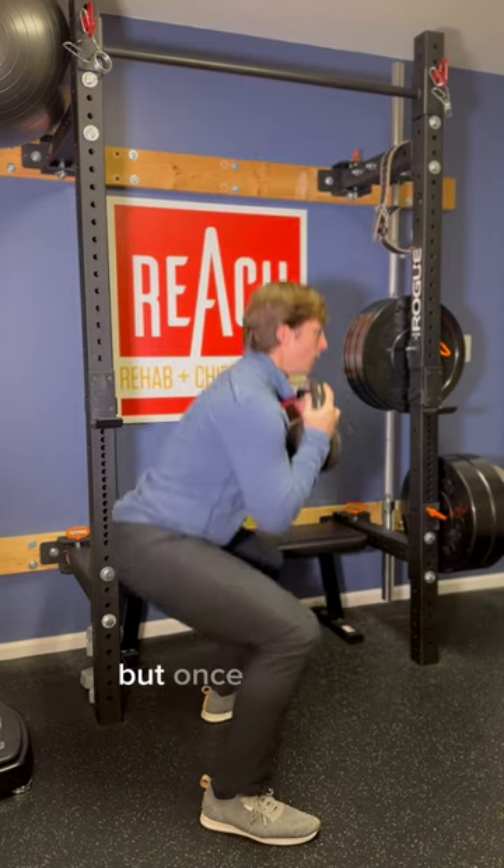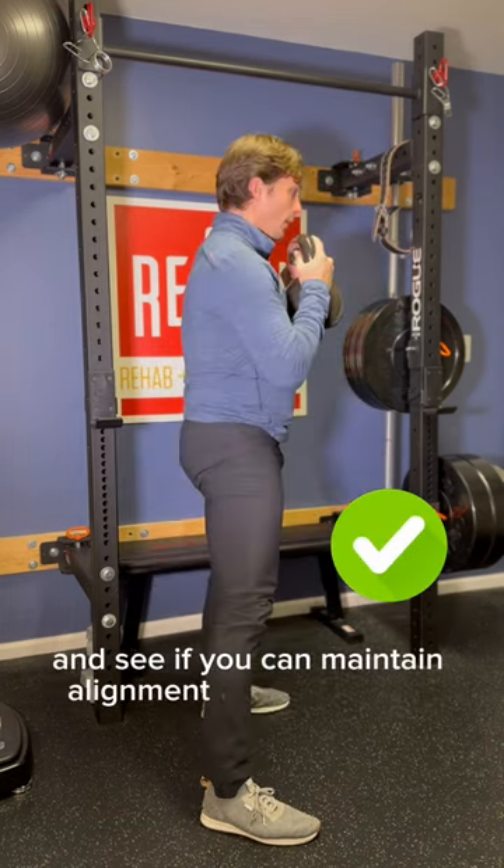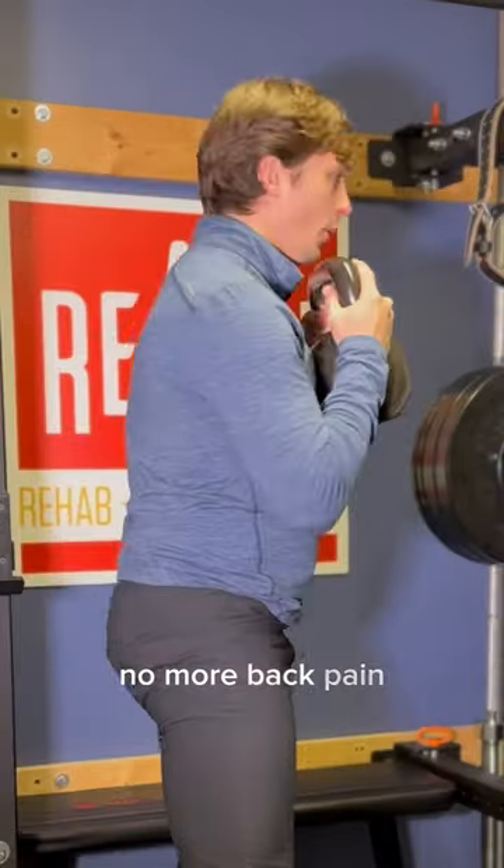It'll take trial and error, but once you got it, go back into your squat and see if you can maintain alignment while squatting. No more back pain? Well, you know you did it right.